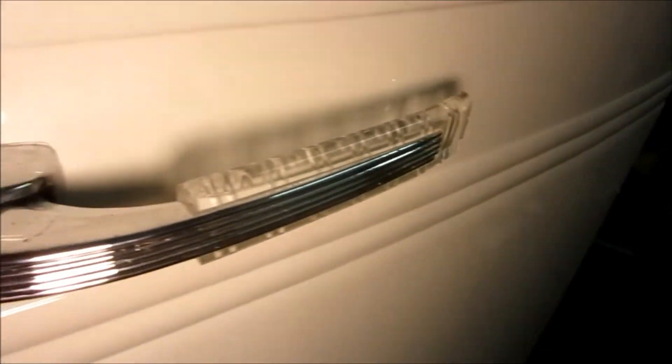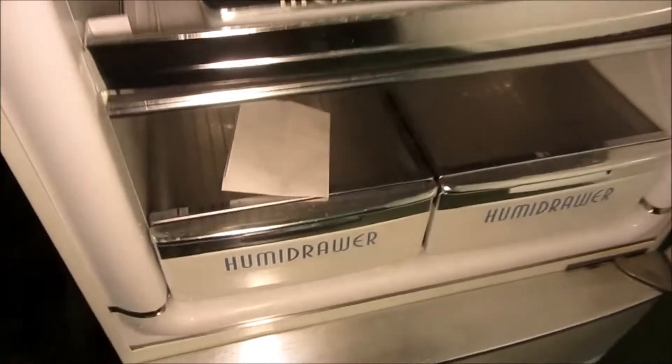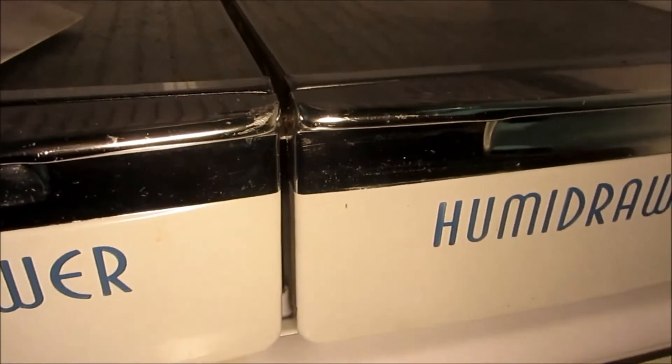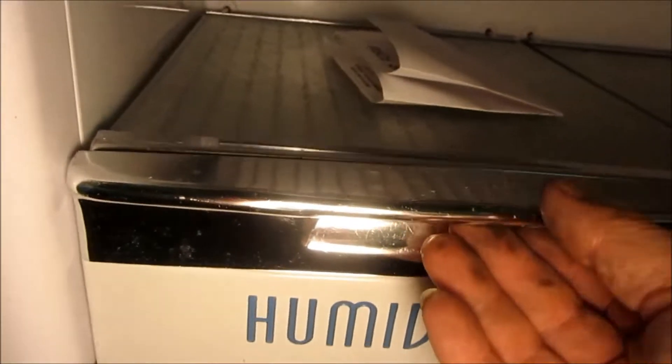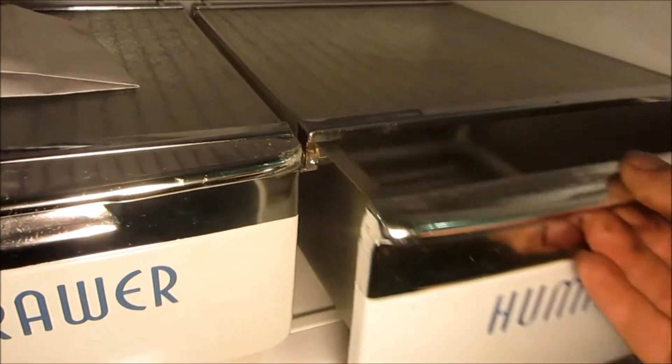The trim and emblems turned out pretty good — I just cleaned them. I repaired the cracked plastic rail for the drawer using super glue and super glue catalyst. Everything operates like it should.